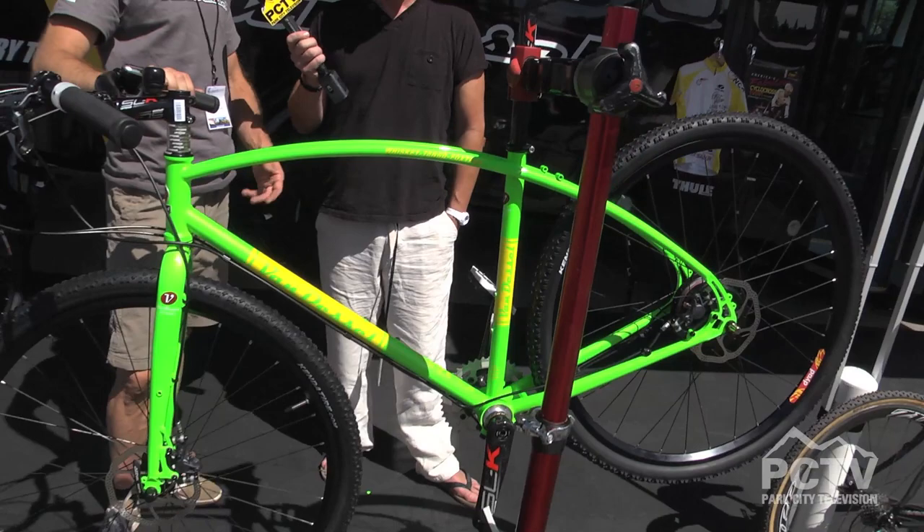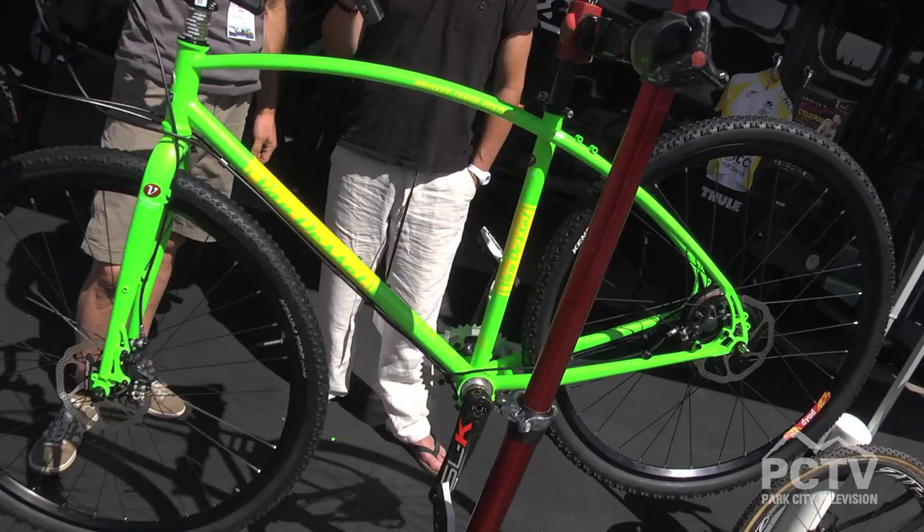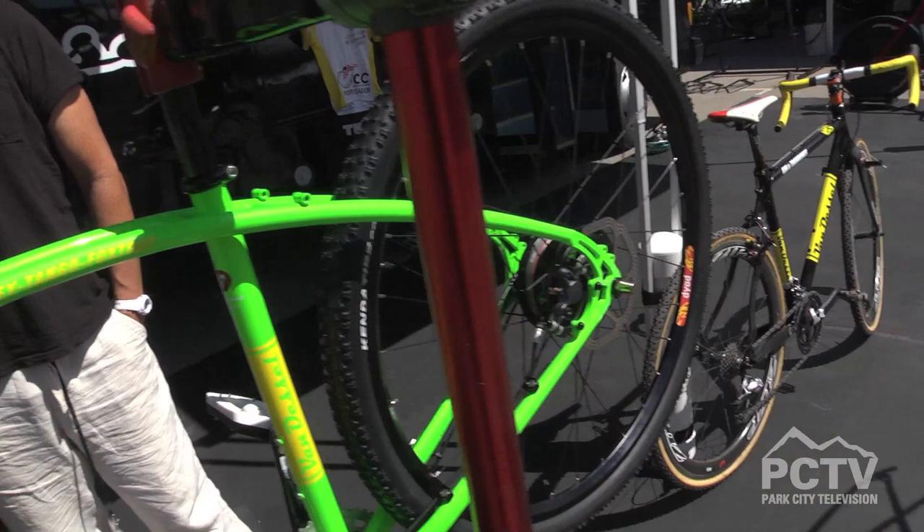The geometry is kind of like cyclocross geometry, a little more relaxed maybe, but more road bike-ish than mountain bike-ish. But you can build it up with mountain 29er tires, build up as a townie. This one is getting the townie setup — it's got the internally geared hub, disc brakes. You can build it up with drop bars, do 100-mile road rides, gravel rides. So it's a high performance townie, but just fun mainly.